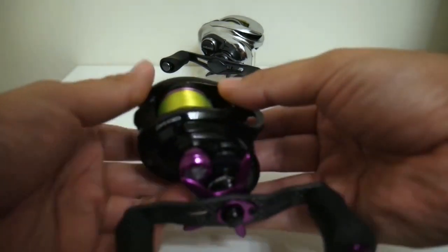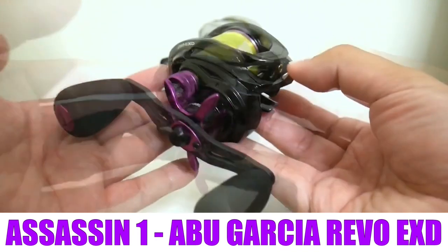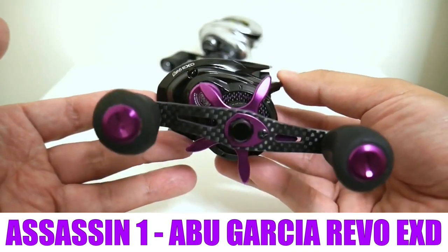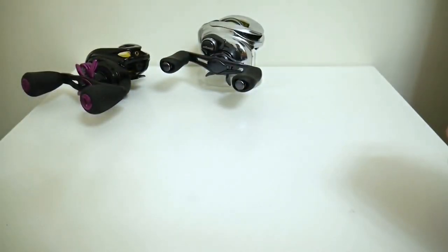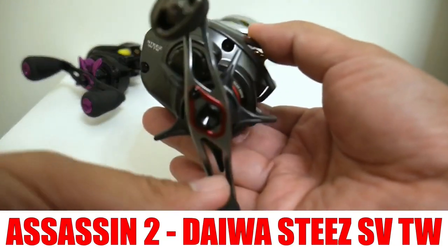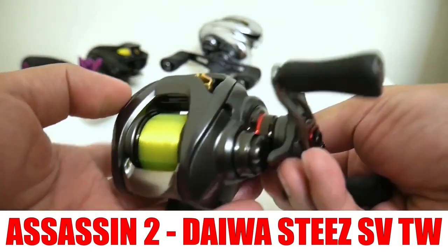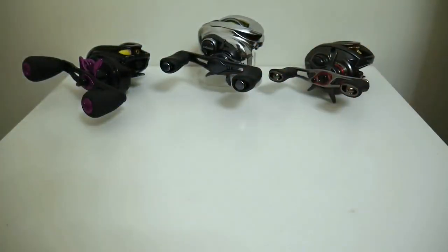The first reel is the Abu Garcia Revo EXD, a reel that Abu Garcia specifically designed for long-distance casting. Then I got my hands on Daiwa's flagship, the Steez SVTW. And then a generous subscriber sent me three reels, and out of those three, two reels I thought could challenge the Antares.